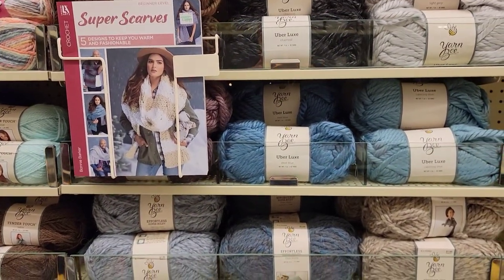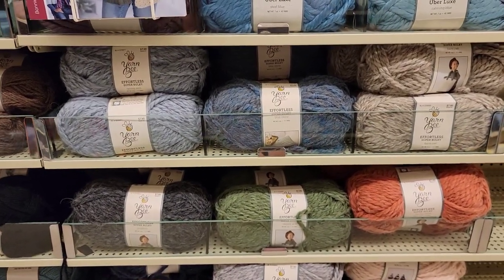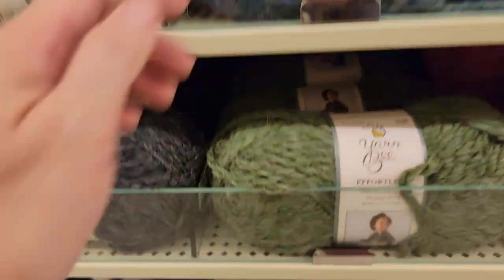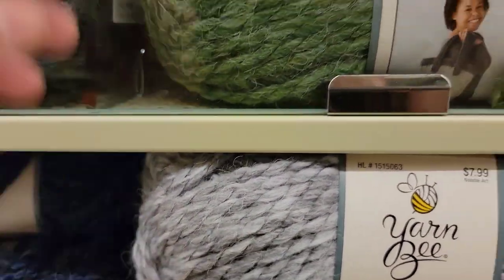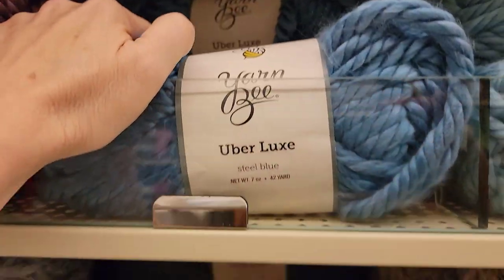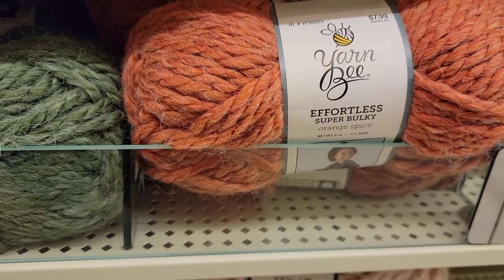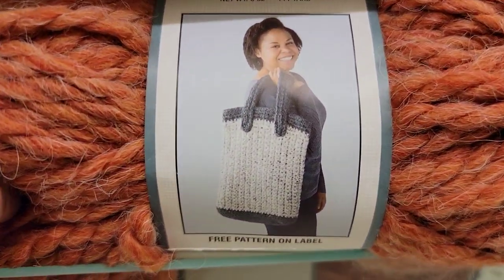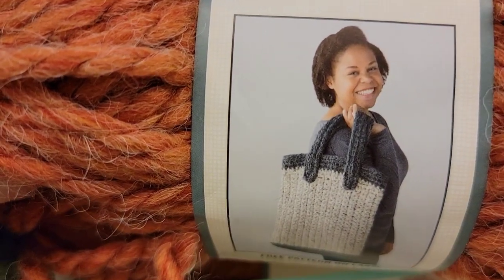Down below there's Uber Lux, there's Effortless Super Bulky — I'm sorry, it's not Effortless Chunky. What does that Super Lux cost? That's $6.99. This is $7.99 — love the color, Orange Spice, 111 yards. 80% acrylic, 20% alpaca. Any plus for the color selection? Cozy with a Twist — did they have that before?